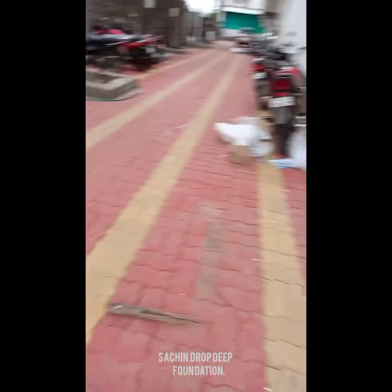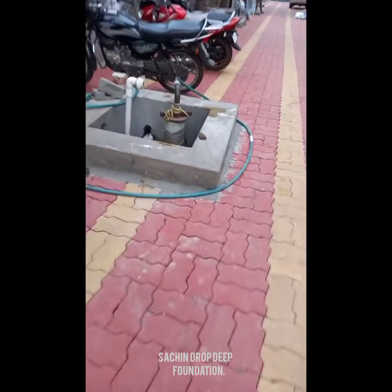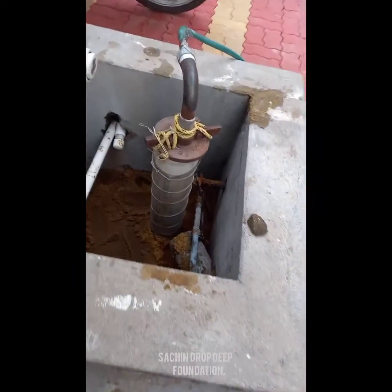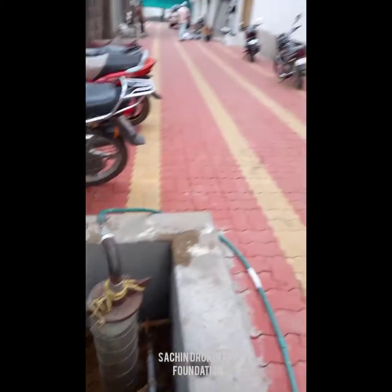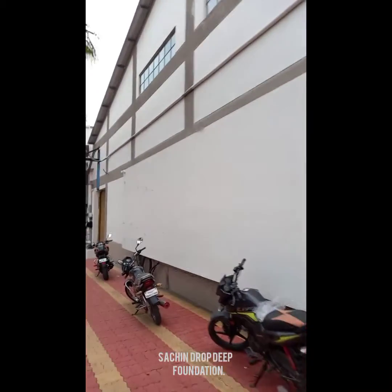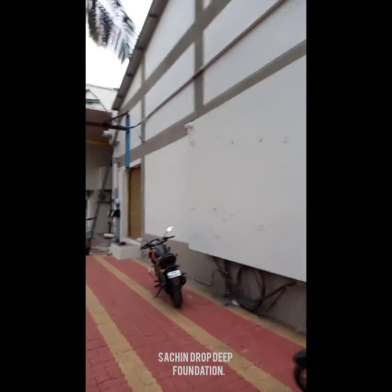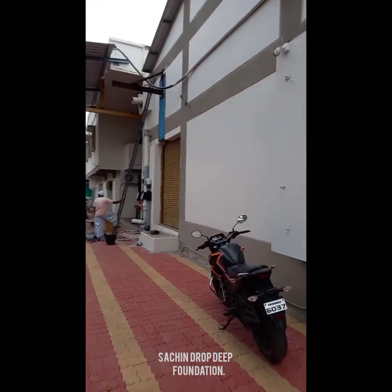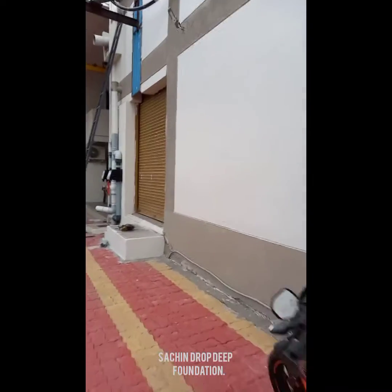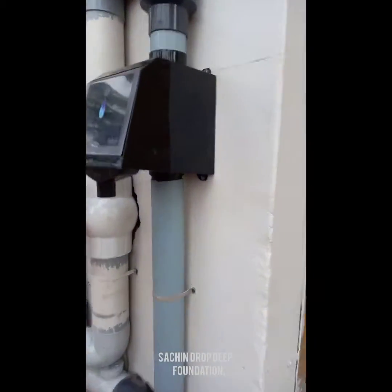This borewell will recharge with full water. This is a borewell, and one more pair of filters we have installed over here. You can see these are two filters installed over here.